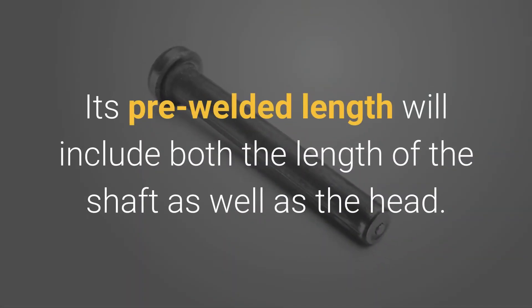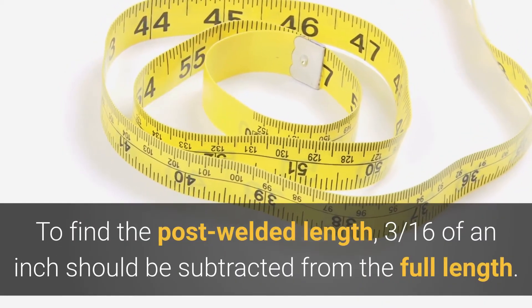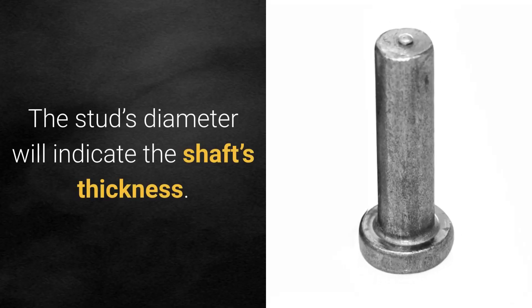Its pre-welded length will include both the length of the shaft as well as the head. To find the post-welded length, 3 sixteenths of an inch should be subtracted from the full length. The stud's diameter will indicate the shaft's thickness.